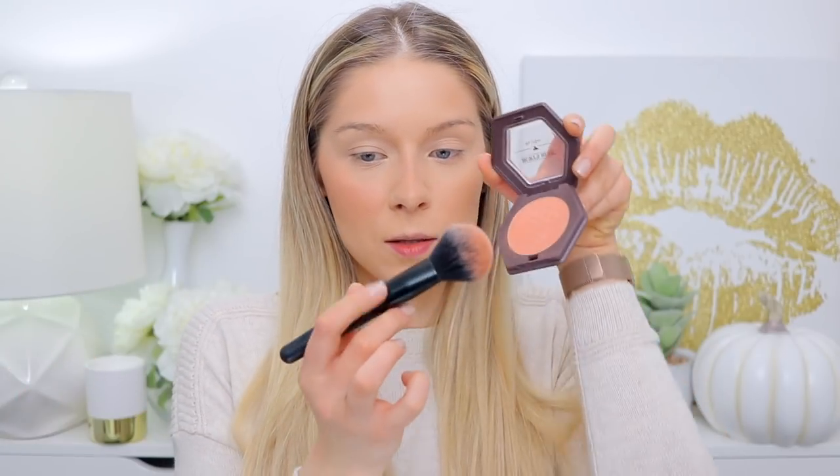This looks pretty matte in the pan — but watch this. It brings the glow — it's like a hidden glow. It has a really good color payoff. It does have a little bit of fallout though, so be careful with that. Make sure to tap off the excess or you're going to have either a lot of blush on your face or fallout on your clothes or makeup table.